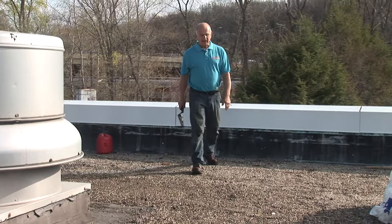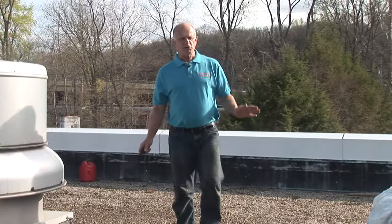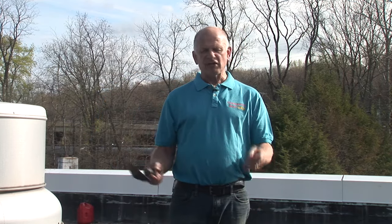This roof will outlast any other system out there. I don't care which one you bring to me — the TPO, the EPDM — they cannot last as long as this roof. This will last 30 to 50 years. This is how good this type of roof is. And leaks? No way. It can never leak.